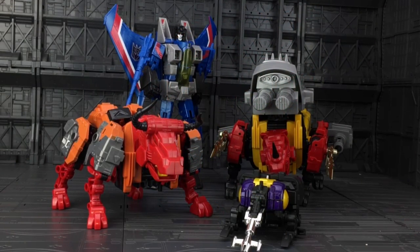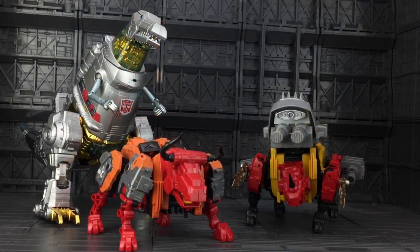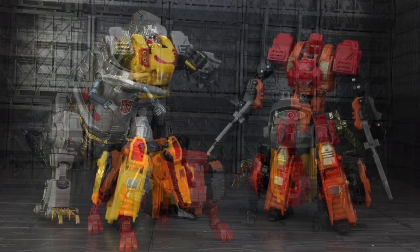Scale-wise, although not aesthetically so, these are definitely Masterpiece-scale — they are massive. And for the Call of the Primitives fans, here he is with the oversized Grimlock.